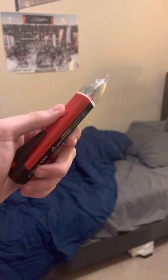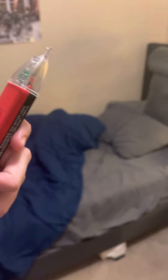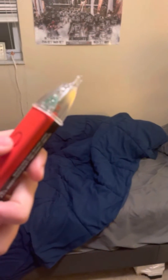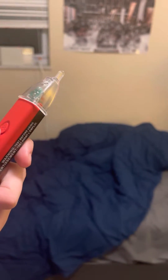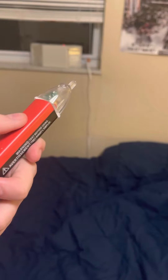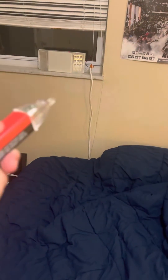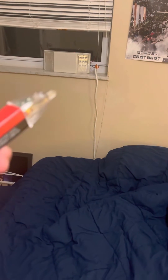Hello everyone, Civil Defense Southerner speaking. Today I have this Penn voltage tester, and we're going to be testing it on some electrical sources. People use this to make sure they're not touching any live wires — they want to make sure there's no live electrical circuits so they won't get electrocuted.